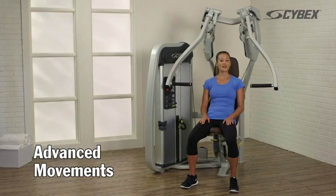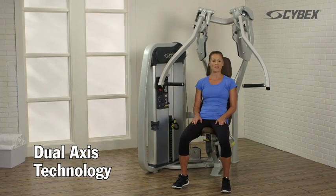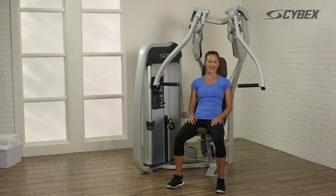The Eagle Chest Press features Cybex's patented dual-axis technology, which allows a user-defined path of motion, challenging your muscles in new and unique ways.